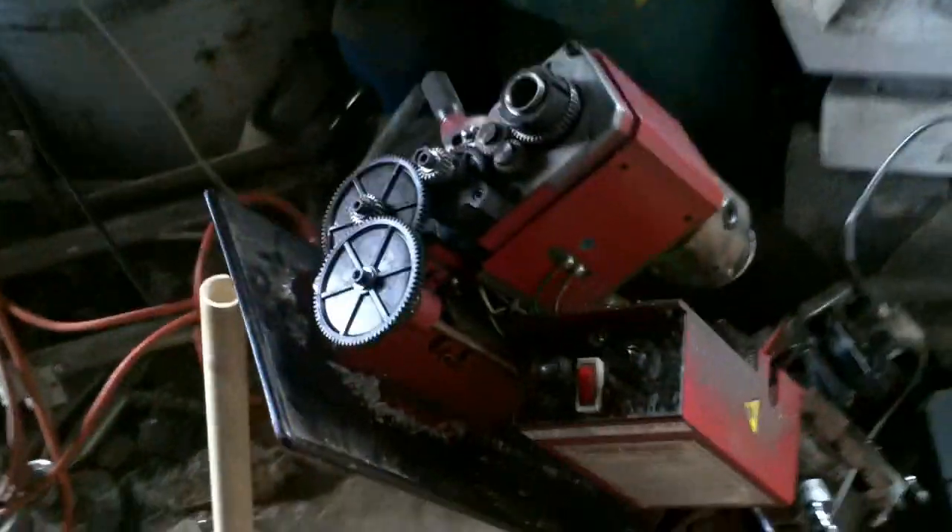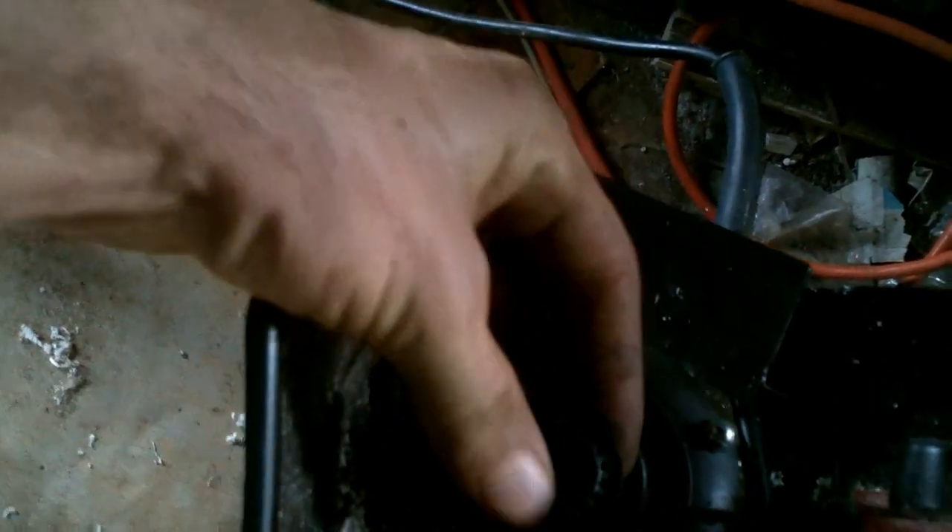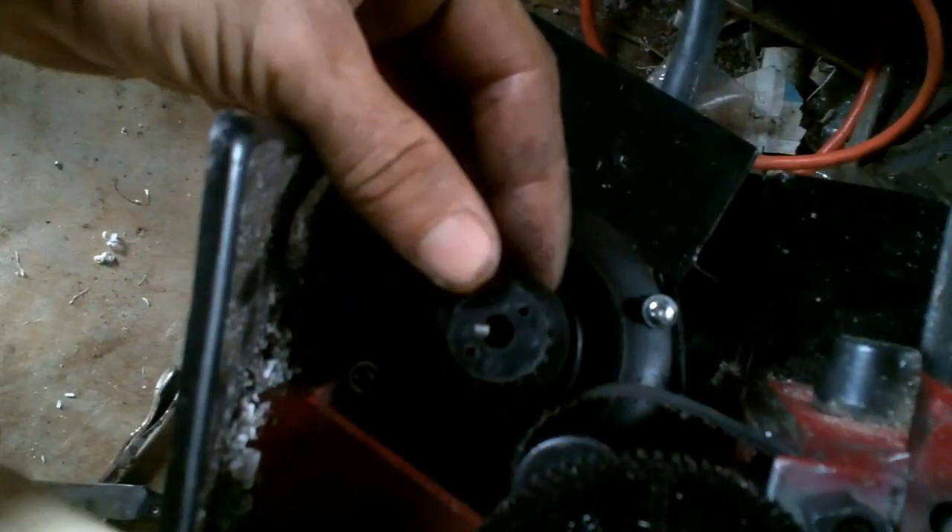I bought myself this little lathe a while ago. I got it used and really cheap, and right from the beginning it had a problem with the pulley that runs the belt, and I was a little bit hard on it and I'm sure I wore it worse than it was.